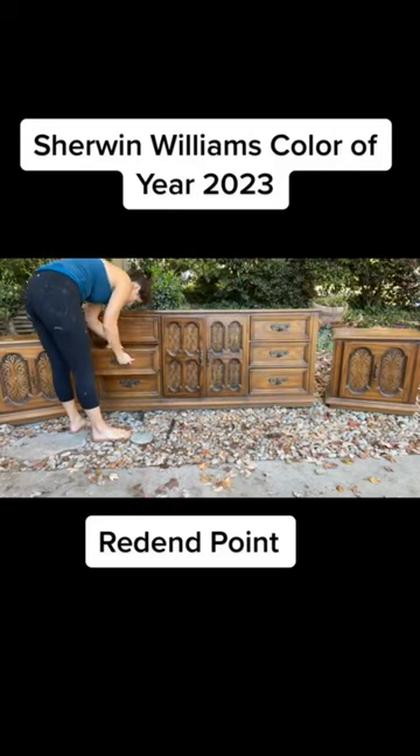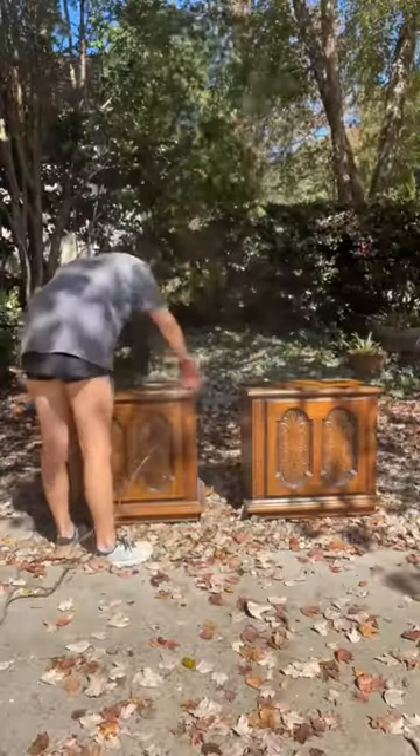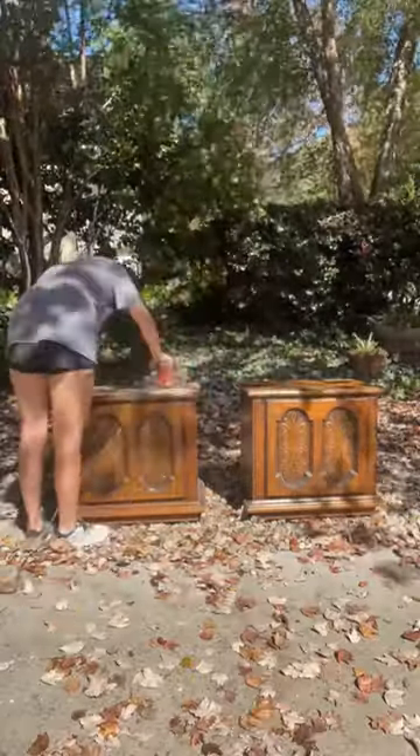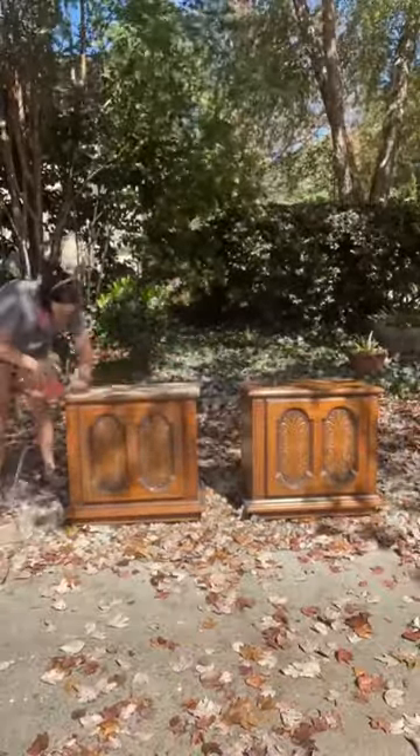If you want to see how beautiful Sherwin Williams' color of the year is, stick around. The color is Rebind Point and we're going to use it on these two nightstands. This whole furniture set is beautiful in itself — I got it from Facebook Marketplace. On the top, we removed all of the stain.